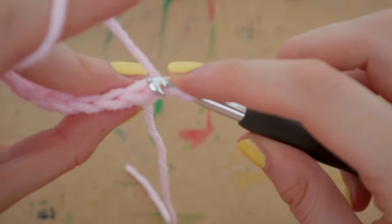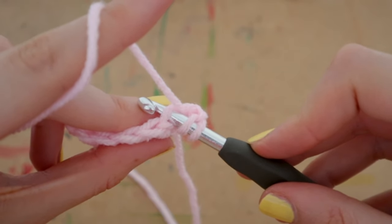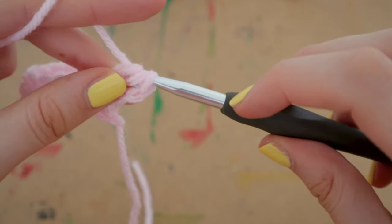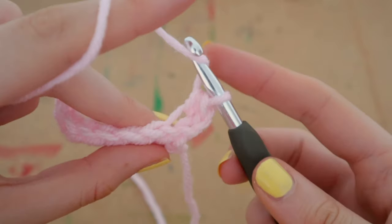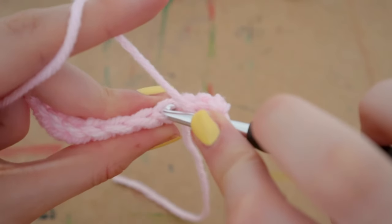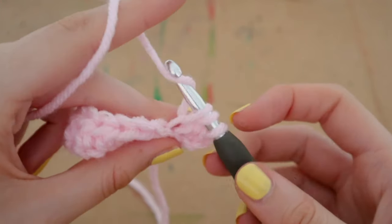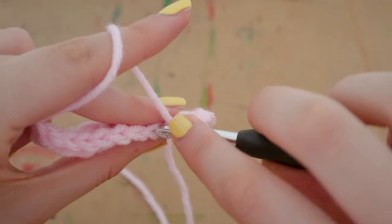Yarn over and insert your hook right through the middle of that V, getting the back loop onto your hook. Yarn over and pull up a loop — three loops on your hook — then yarn over and pull through all three. Nothing different in what we're doing other than the fact that we're putting our hook through the middle of the V rather than underneath both loops.